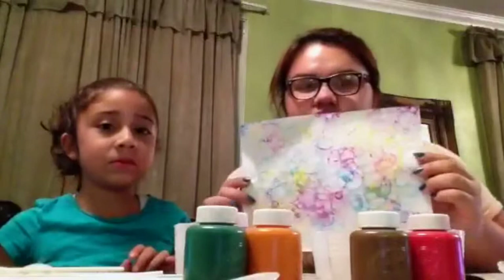Today we have Bella and we're gonna do bubble painting, to make a picture that comes out like this. We have paint, water, soap, paper, and straws.